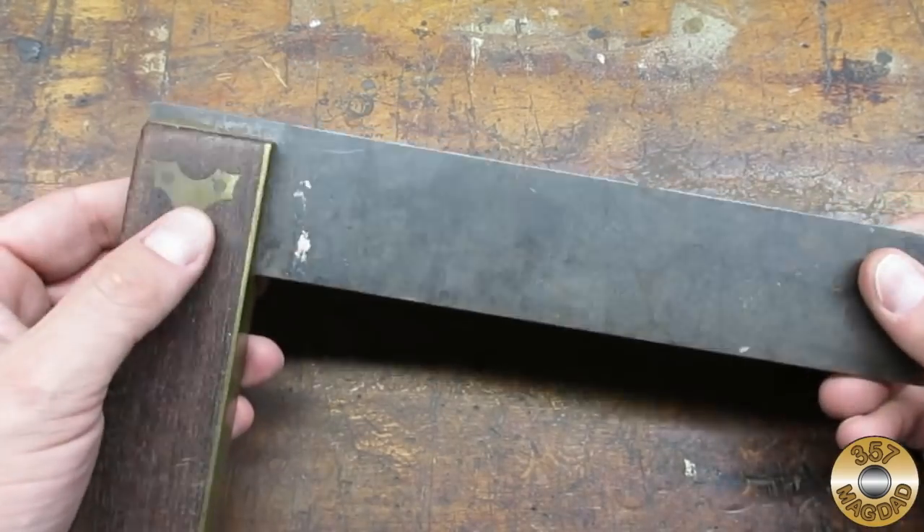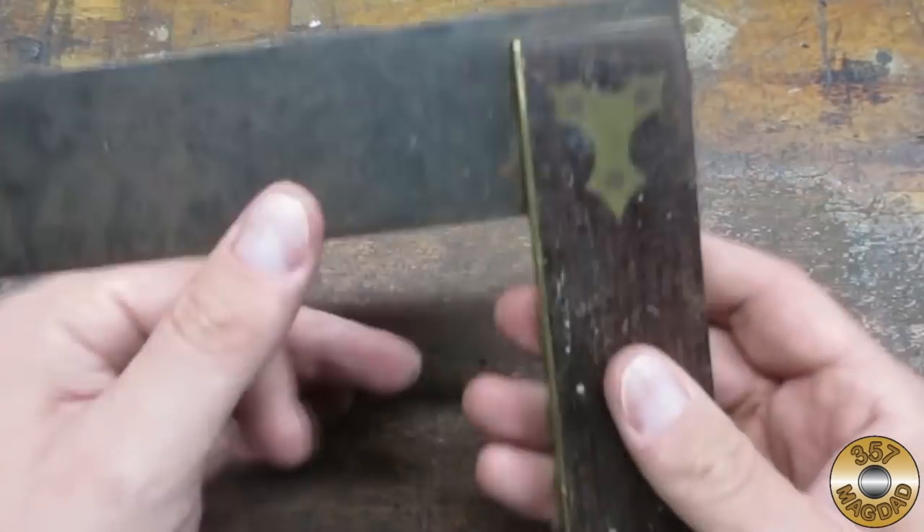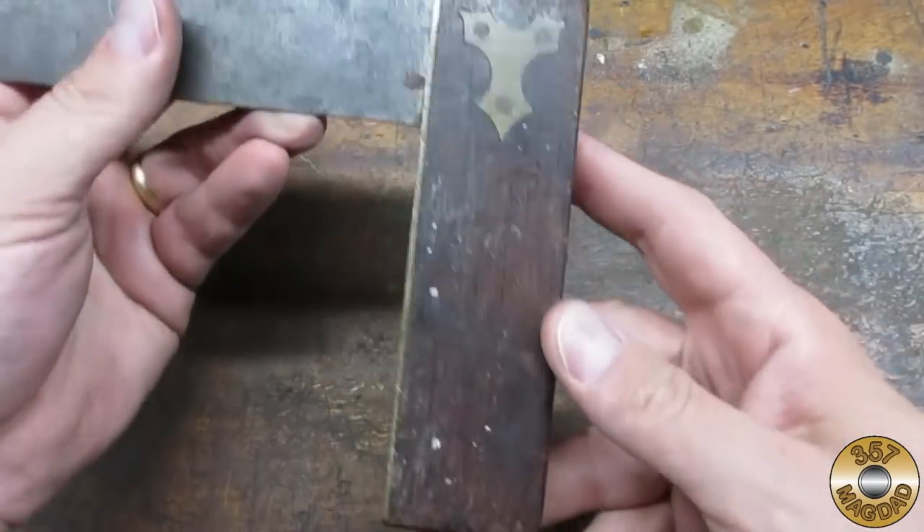This tri-square was part of a recent estate sale haul. I'm always attracted to these because they are made with my three favorite materials: steel, brass, and wood.